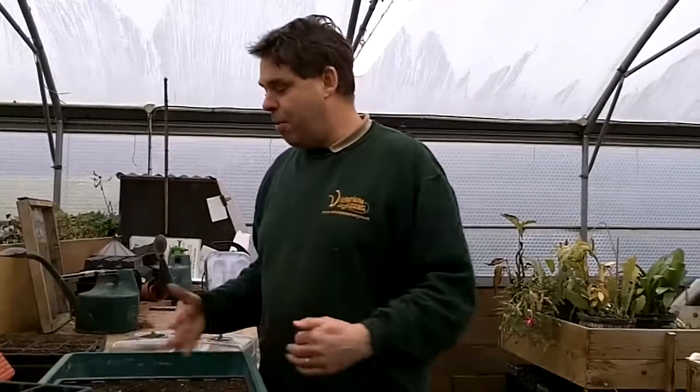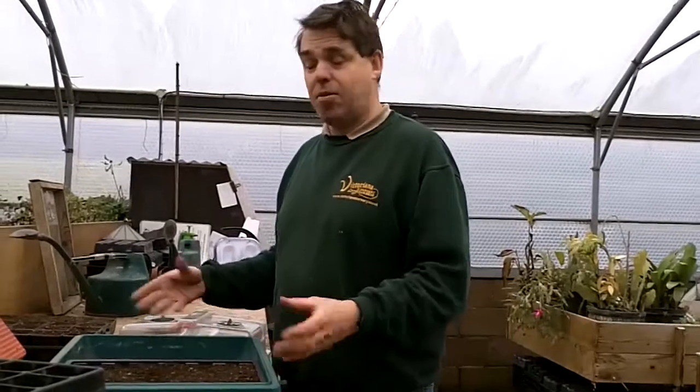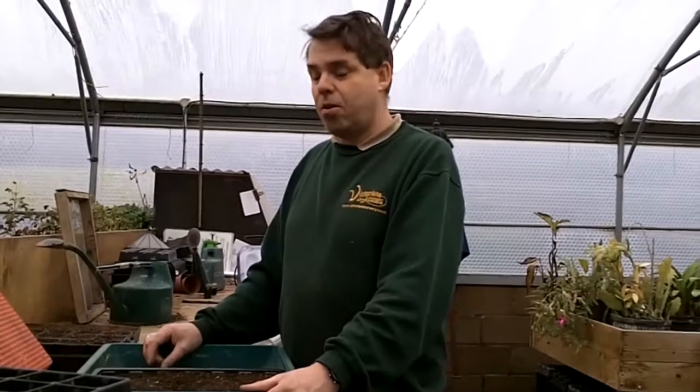If you think that in a propagator like this you can have eight varieties of tomato seed at one time, potentially a couple of pounds a packet — so 16 pounds worth of seed in here at once — and if you actually get that germination on all of it rather than only a few seedlings here and there, you'll find that a propagator will pay for itself very, very quickly. So spend the money if you have it because they are so worthwhile and you will get so much more benefit from them.